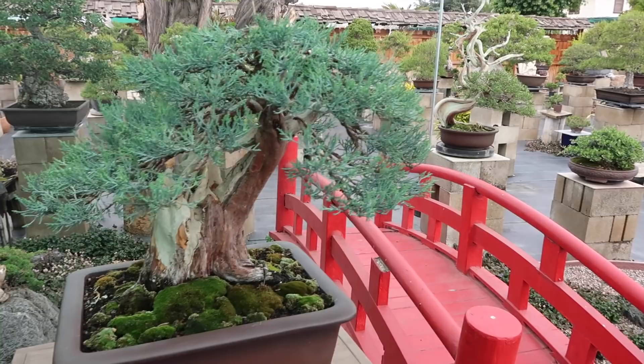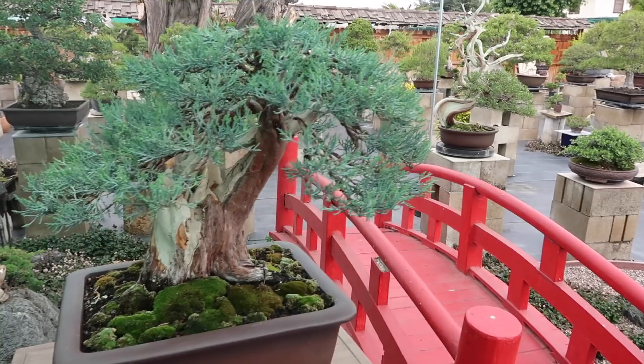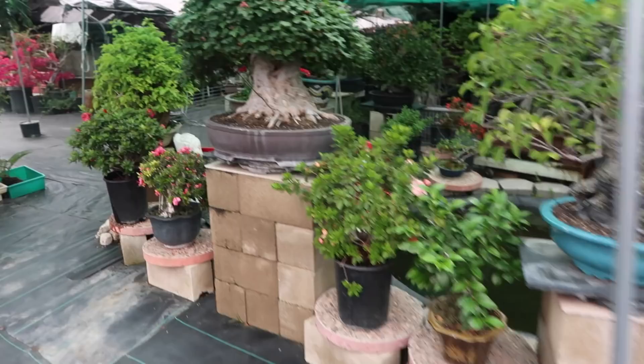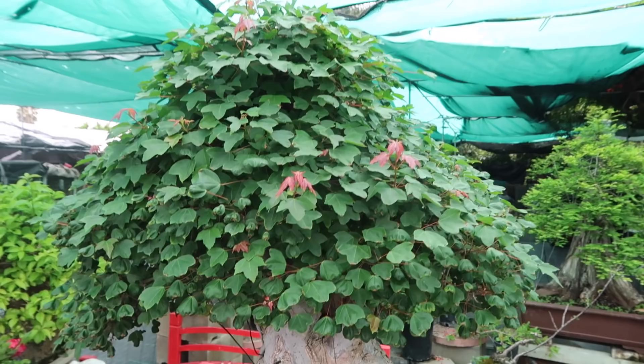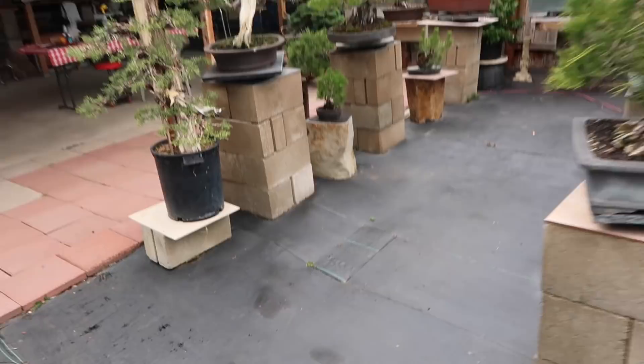This tree right here is one of my sensei's first trees and will probably remain in the garden forever. Here's the incredible trident maple. Let's walk over here to David's signature tree.